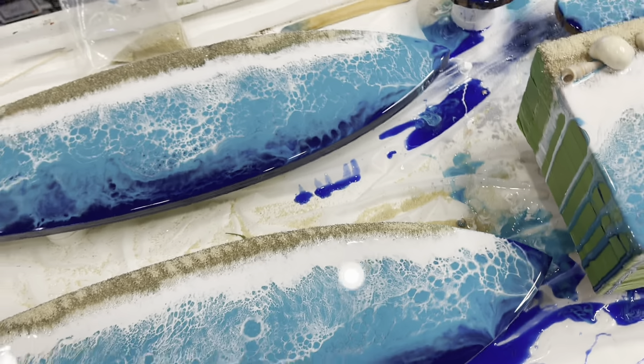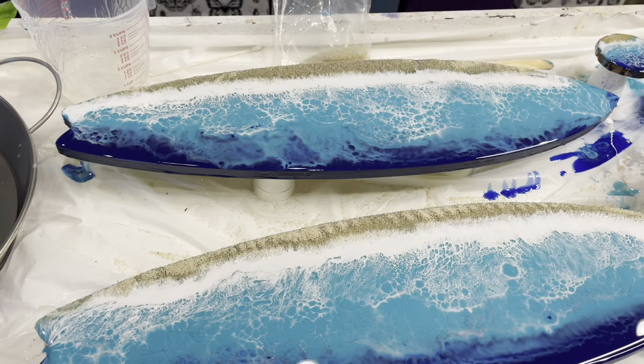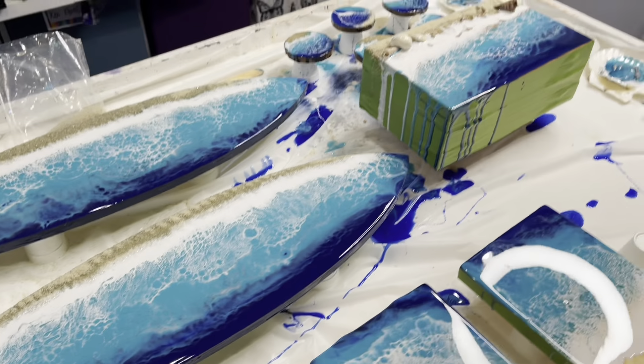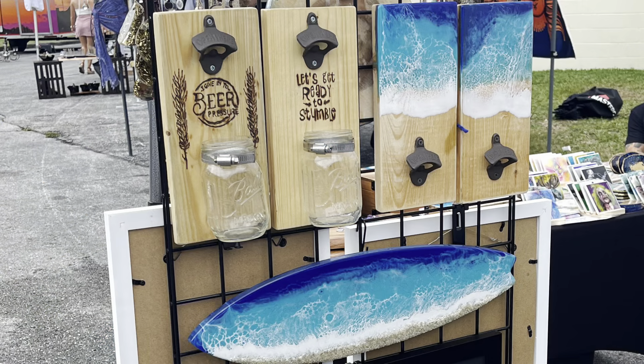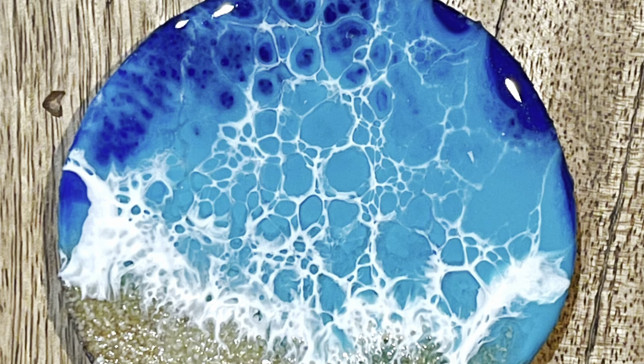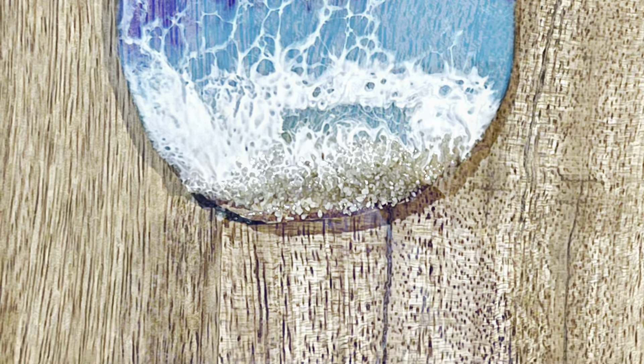Then you use your torch to pop the bubbles and to make the cells. There are so many different things you can use this technique on. The beer bottle openers I made simply from using a piece of wood and then screwed on the bottle opener attachment that I found on Amazon. These are magnets I made out of wood slices and simply attached a magnet to the back.